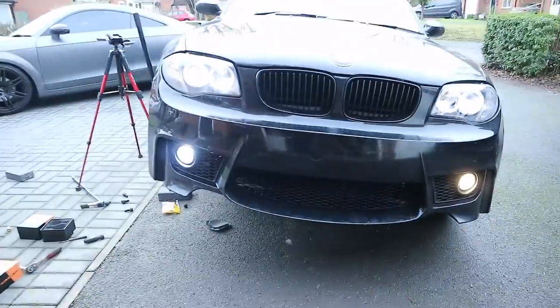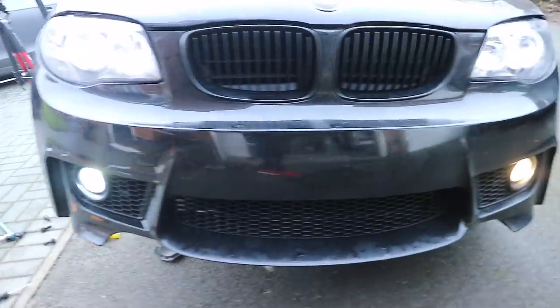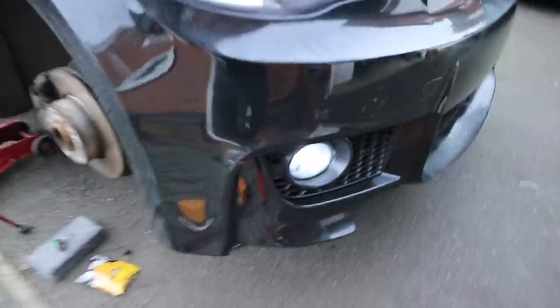Fog light is in. Look at the difference in that — yeah, boy! Looking sick. Right, let me go get the other side in and I'll check back with you after that.